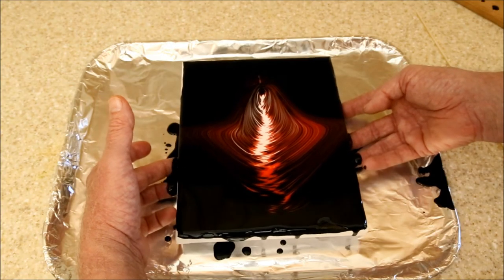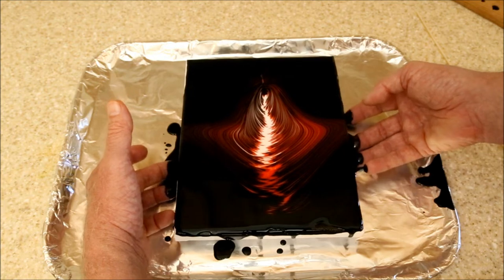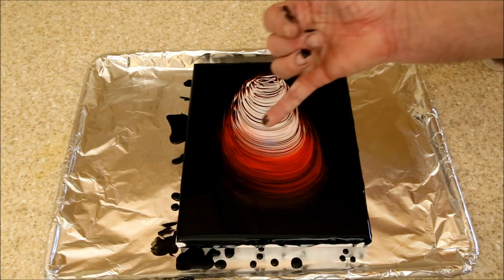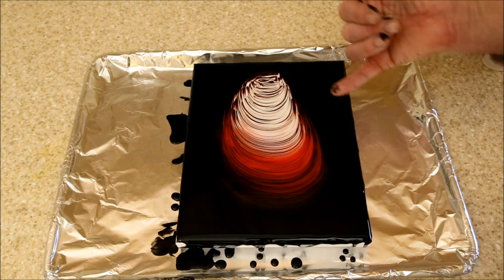I had planned on this acrylic pouring video to be about colander pours, but I recently discovered something about pouring that struck me as important enough to change it. It started yesterday when I made these two pours, which looked pretty good when I set them out to dry, but when I got up this morning they had changed overnight.